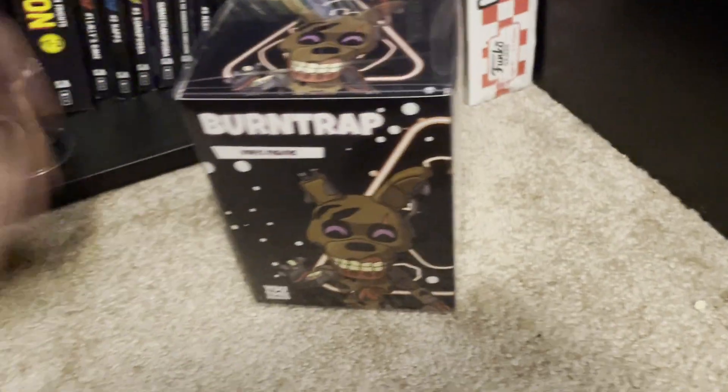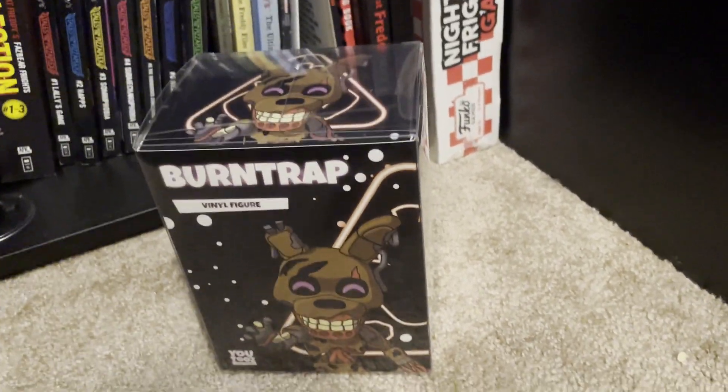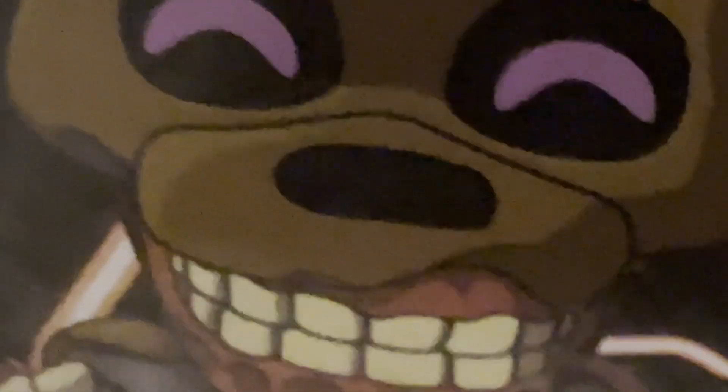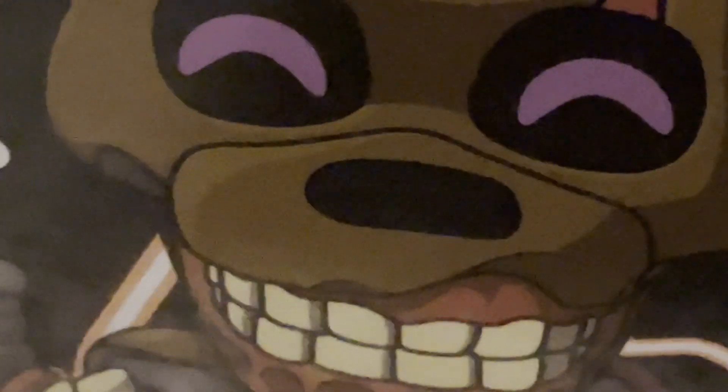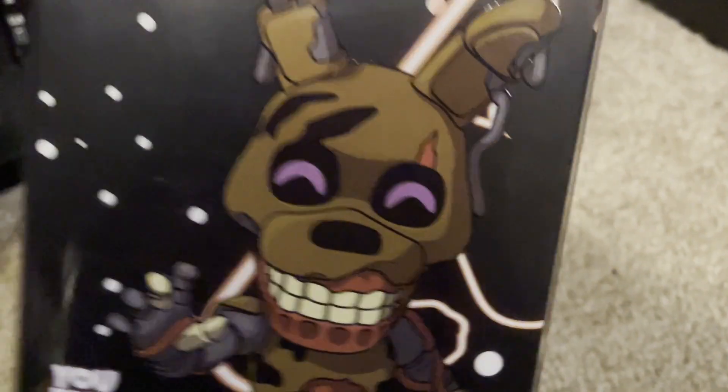So next up, we got — there's the Mimic! I do hope they actually make a Mimic figure in the future, because I think that'd be really cool. But yeah, we got Burn Trap here. He's a form of the Mimic, but he's not exactly the Mimic. Same box as all the other Security Breach figures, nothing really to point out. Really cool artwork, though. So let's get the sleeve open.